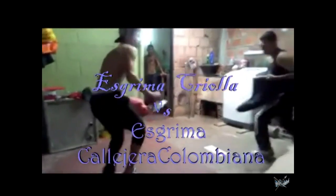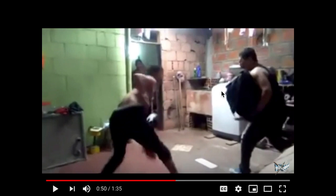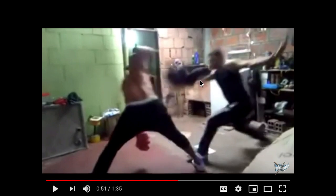This is Argentinian and Colombian Esgrima. They're doing knife attacks. This is pretty cool — it's simulating if you got attacked on the street. You would use your shirt as a slight cushion; it'll hopefully block a little bit of the knife, and you can use it as a distraction. That's pretty cool.